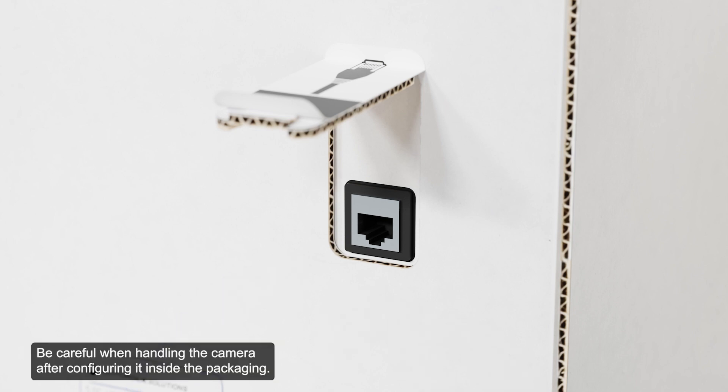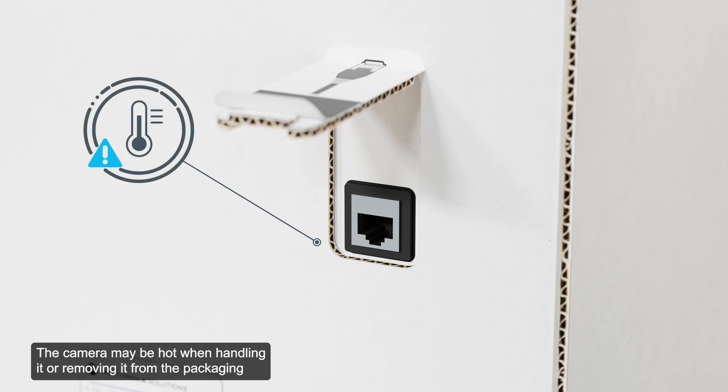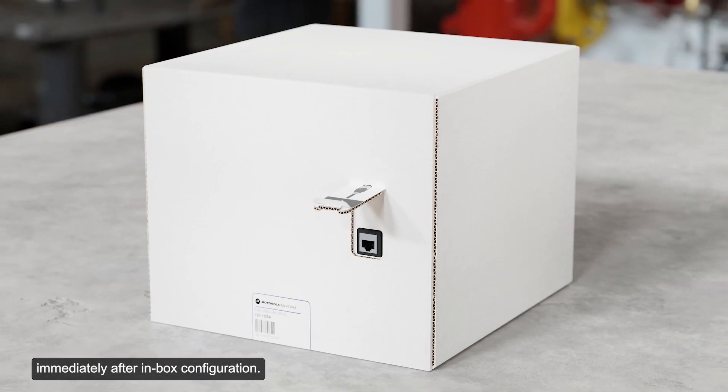Be careful when handling the camera after configuring it inside the packaging. The camera may be hot when handling it or removing it from the packaging immediately after inbox configuration.